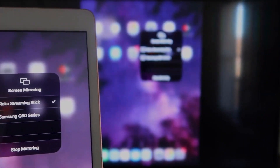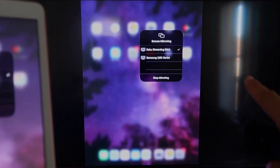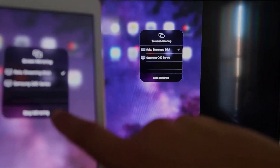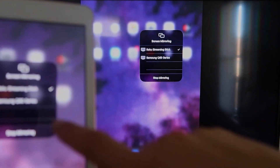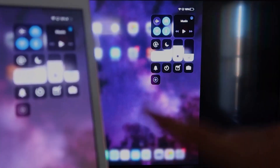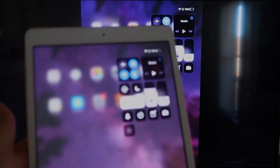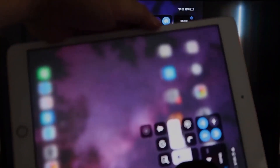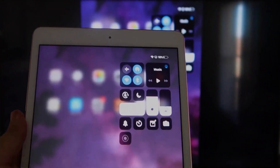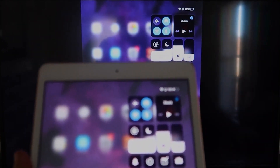It starts thinking, there's a check mark now, and as you can see it is mirroring — exactly what's on my iPad is on my TV. If you want to stop mirroring, that's where you would select the Stop Mirroring button on your iPad. You can mirror everything, including YouTube videos. You can hold the device in portrait mode and it'll play in landscape mode on the TV — that's the beauty of Apple AirPlay.